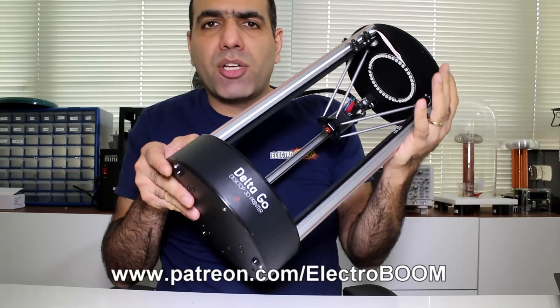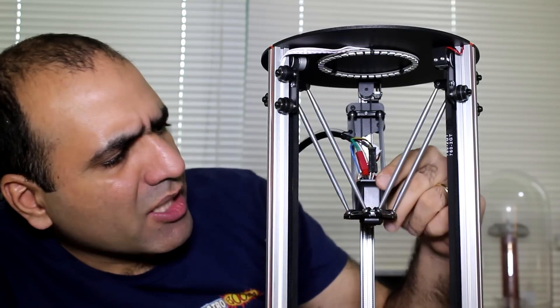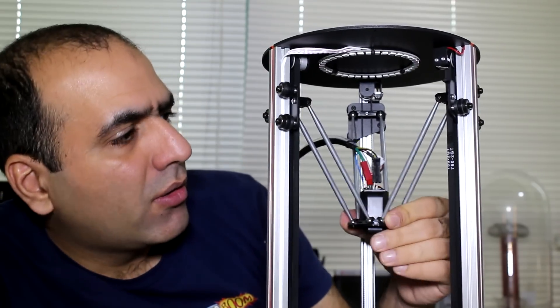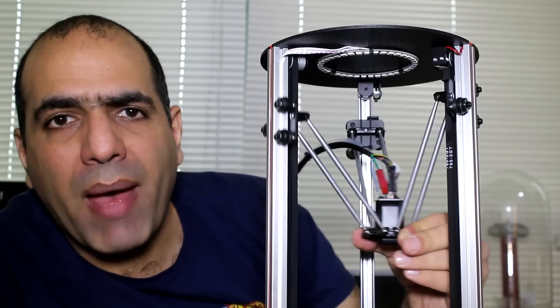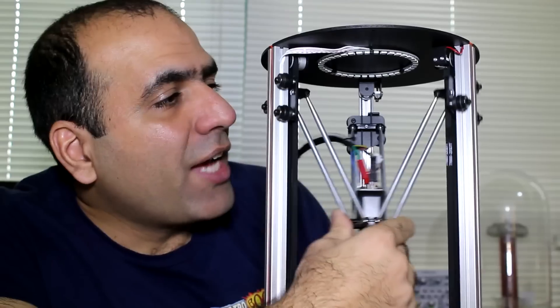I'll give away one of these printers to my patrons at patreon.com at the end of the video. Let's check its design. It has a very small and light hothead. It has some stop switches up there which are for initial alignment. It's quite snug — I can't feel any backlash.